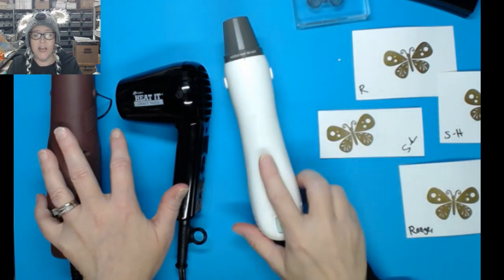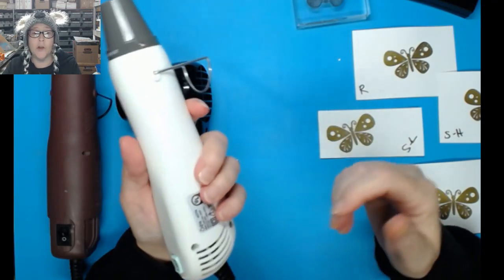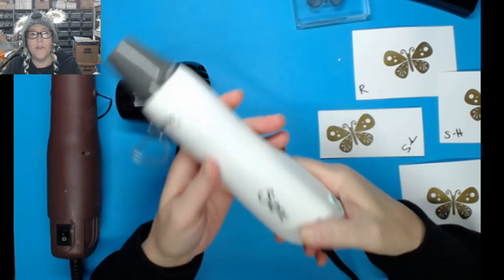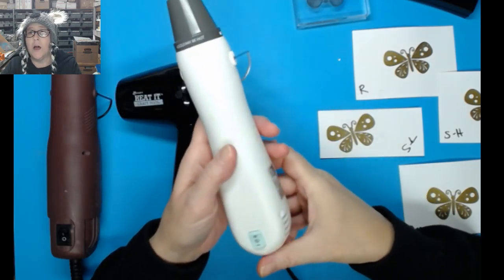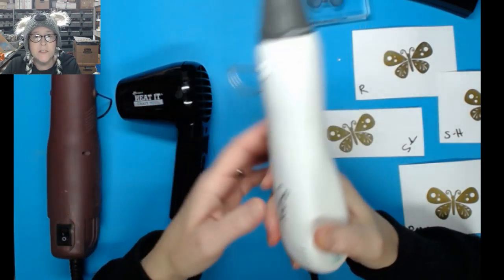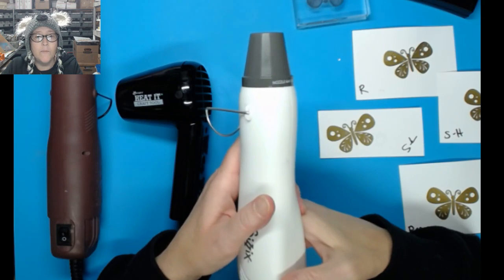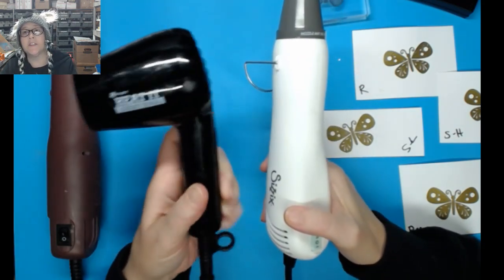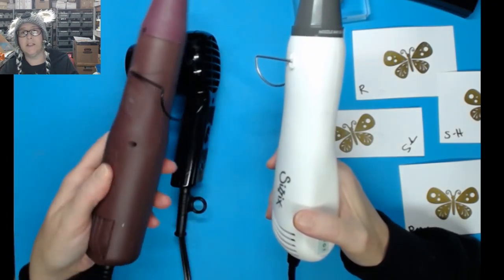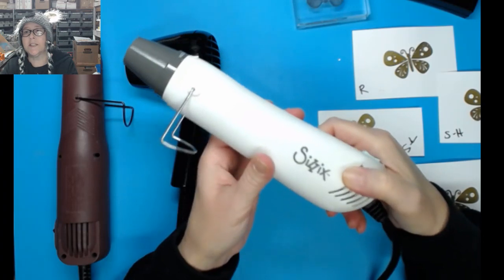I tried to find videos on this new Sizzix and there just aren't any out there right now, so I wanted you to know what it sounds like, looks like, and what you can do with it. We have the Marvy embossing heat tool and the Heated Craft Tool by Ranger in the store at qualitycrafts.com. I'll occasionally get used ones at a lower price, and the Sizzix is currently $26.99.